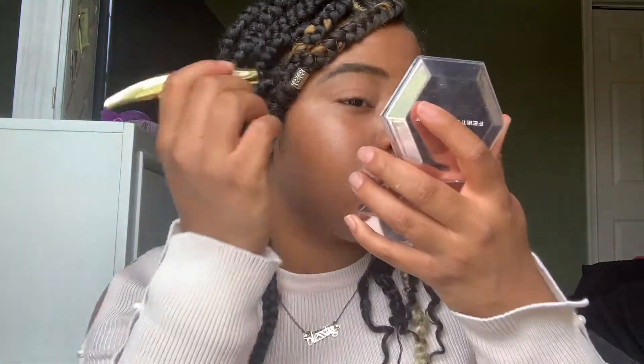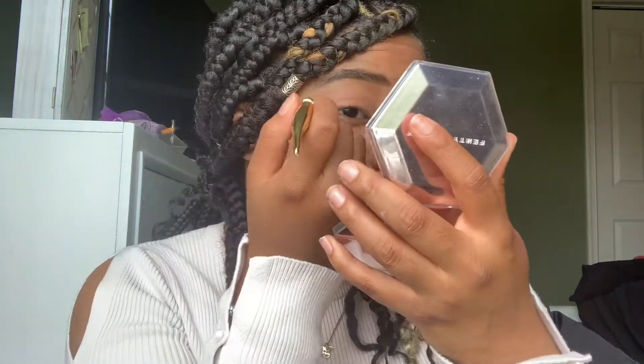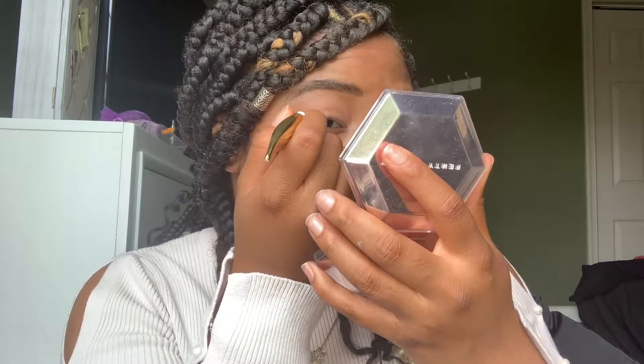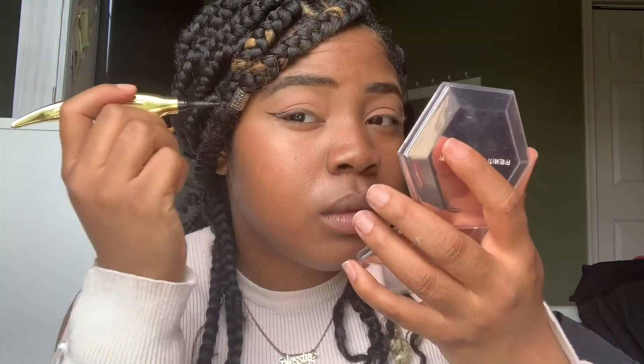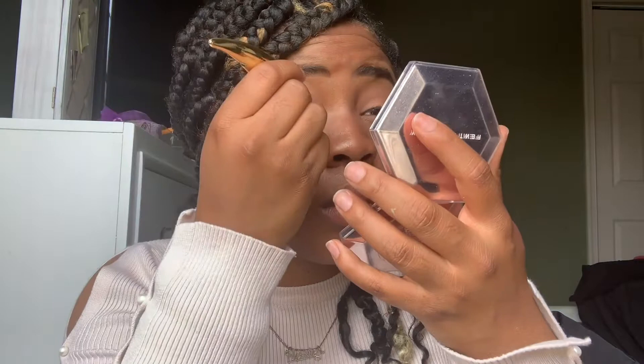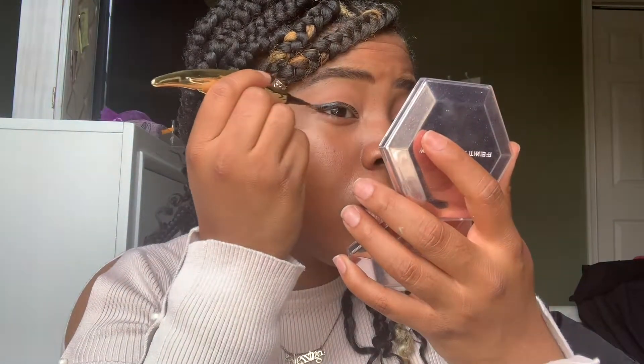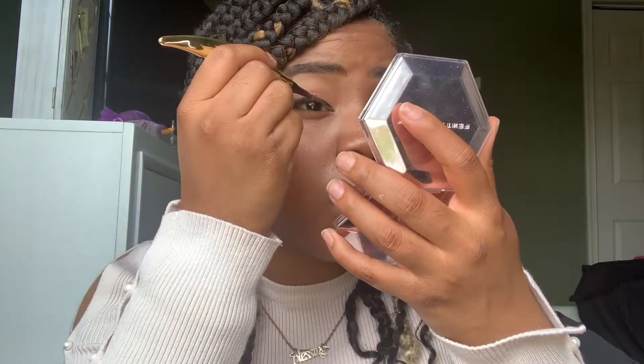Now I'm actually using a calligraphy pen for eyeliner and praying it comes out right. This is honestly one of the best things I've ever used for eyeliner — other than the Fenty one. I started with this one first, then when my Fenty broke I went back to it. It works perfectly, comes off just like eyeliner, and I got it from Michaels for really cheap.